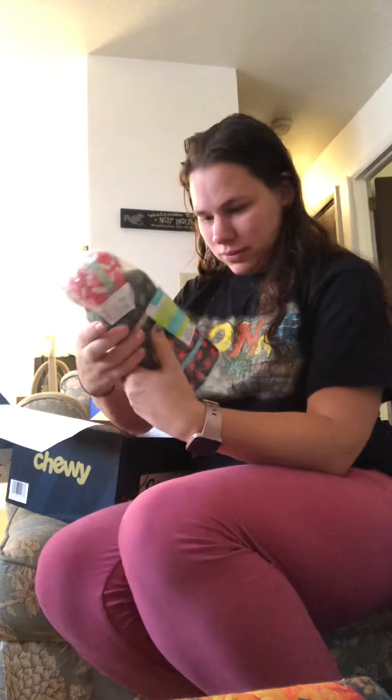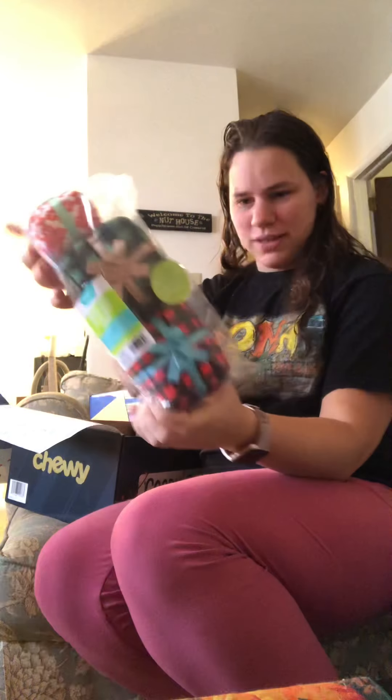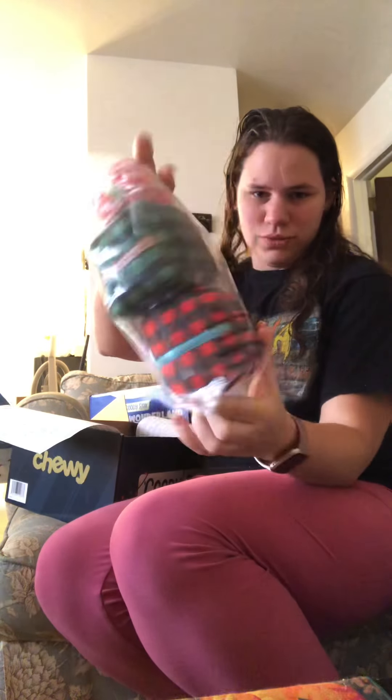Holiday cat light toys — they're like little Christmas light toys. These are cute. And a present — like little present kicker toys. Those are freaking adorable.